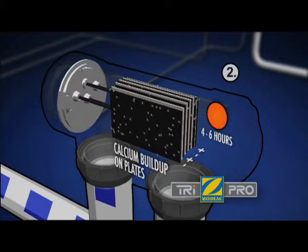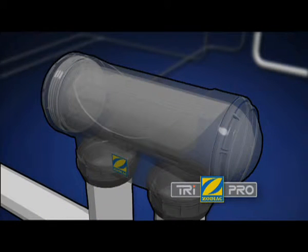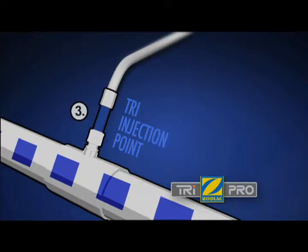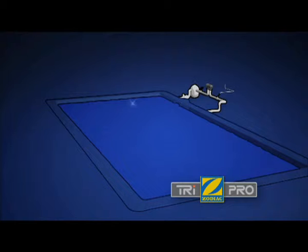The TRI features advanced reverse polarity technology — a built-in cleaning mechanism that helps prevent a build-up of calcium and cuts down on maintenance — and a clear design gives you a direct view of the cell in operation. The chlorine gas is then released into the water alongside the TRI injection point, which automatically balances the pool's pH levels, and the chlorine immediately begins to rid your pool of germs and bacteria.